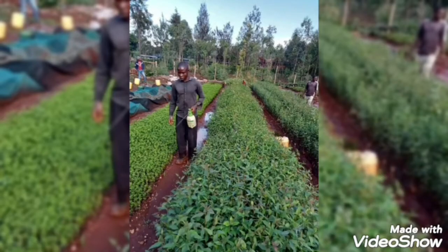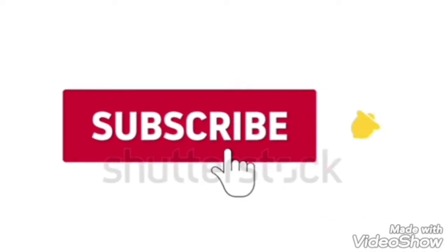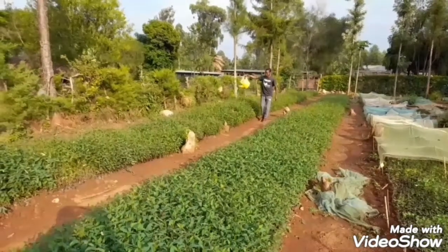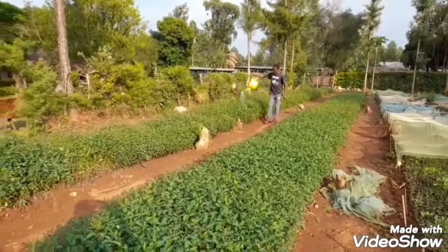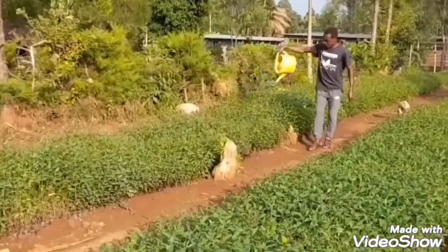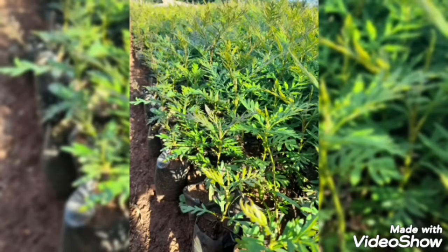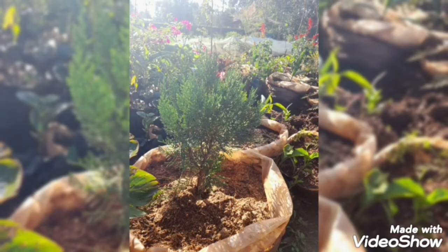Thank you for watching, and remember, by subscribing to this channel you stay tuned to more teachings on how to propagate different kinds of trees. If you have a water source and garden, you have a great opportunity to start this project, because you need less capital to start it and can make great profit. See you in the next class.